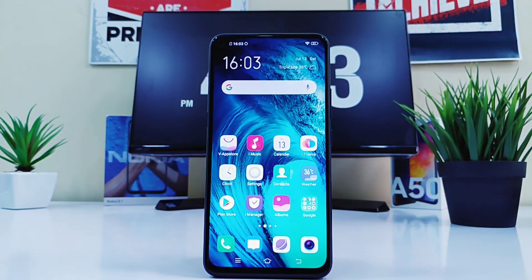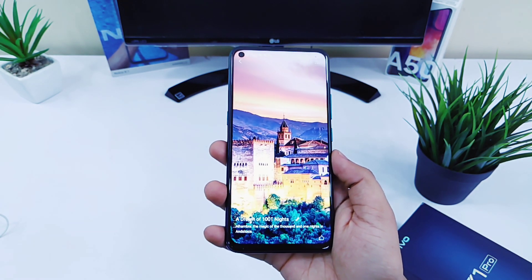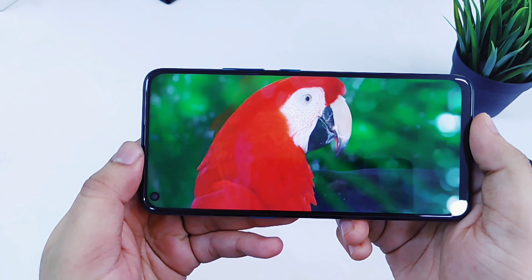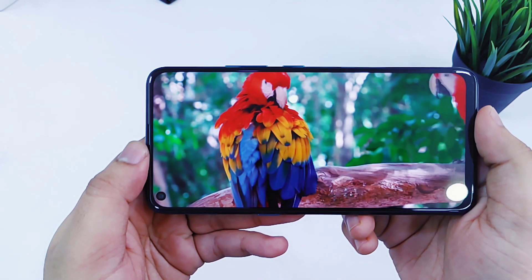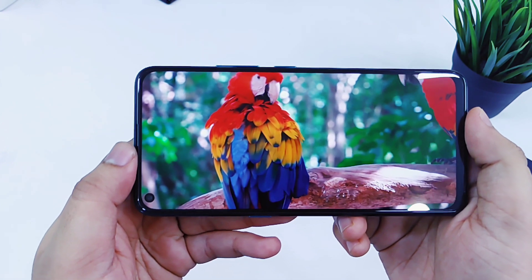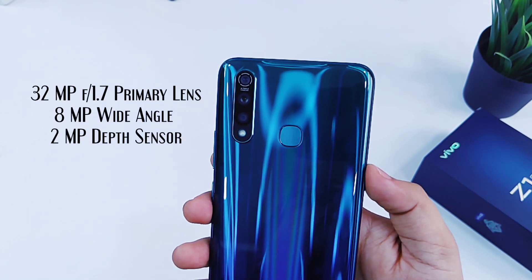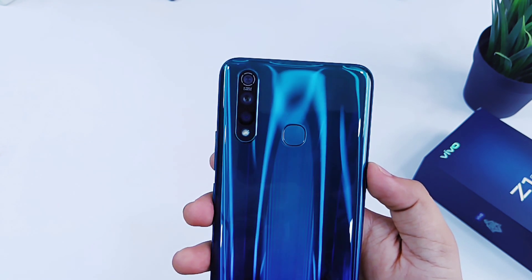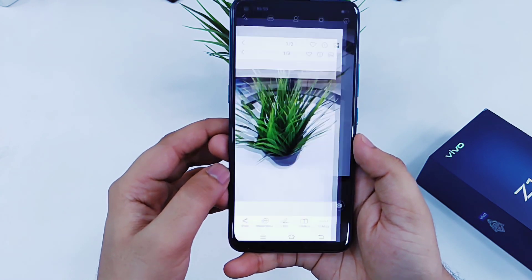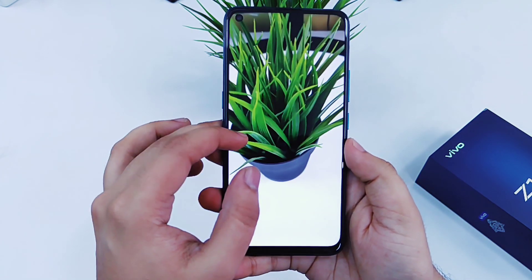In the front you get this beautiful 6.53-inch Full HD IPS display, which is actually a full view display. This display is just gorgeous — even though it has an LCD panel, all the colors look very vibrant and punchy, and you'll definitely love watching movies or playing games on it. Moving on to the cameras, it comes with a triple camera setup: the primary camera is 32MP f/1.7, along with an 8MP wide-angle lens and a 2MP depth sensor. You'll also get a 32MP front camera for selfies.